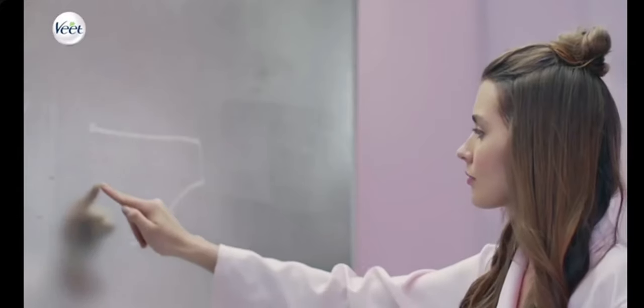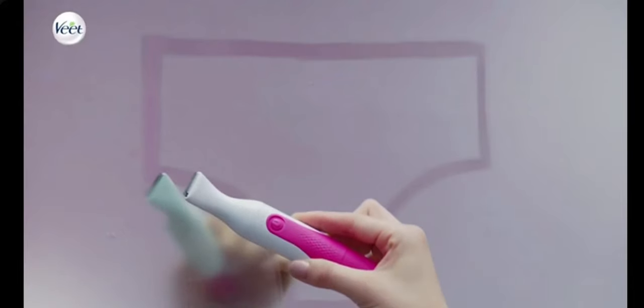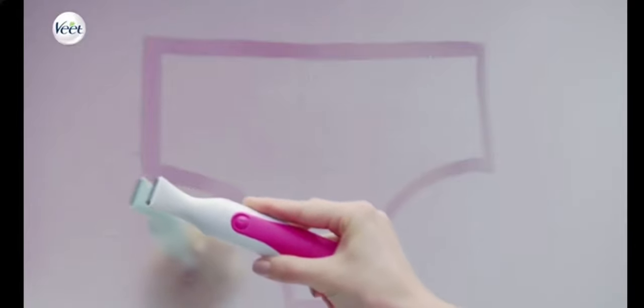For close trimming and shaping, hold the device parallel to the skin with the on/off push button facing outwards. Touch skin lightly and move the device in the opposite direction of hair growth for trimming, and in the direction of hair growth for shaping.